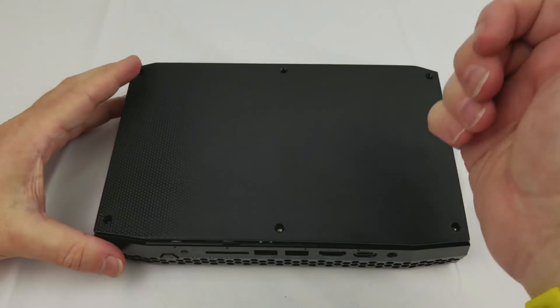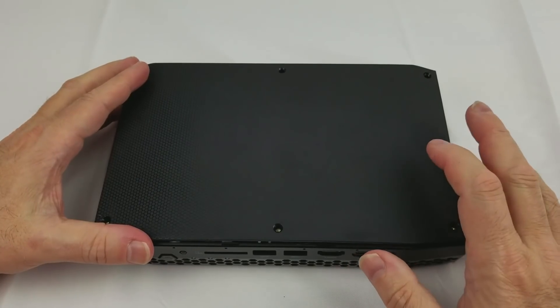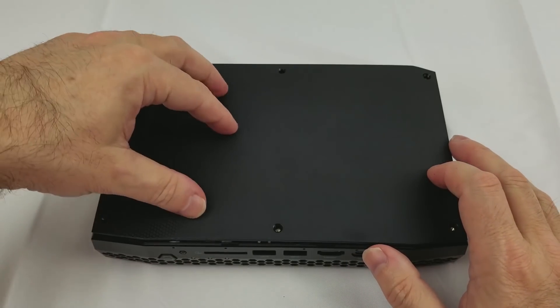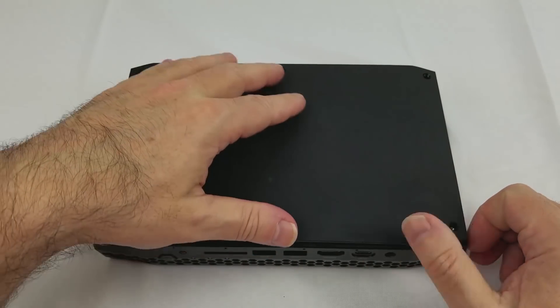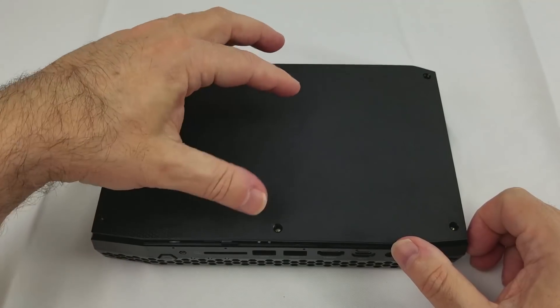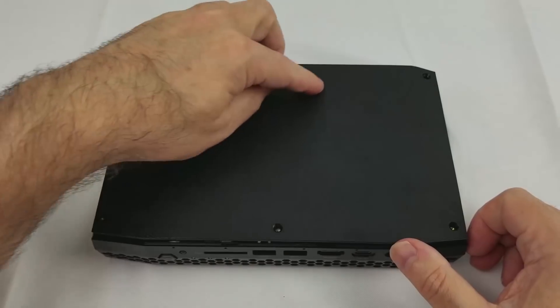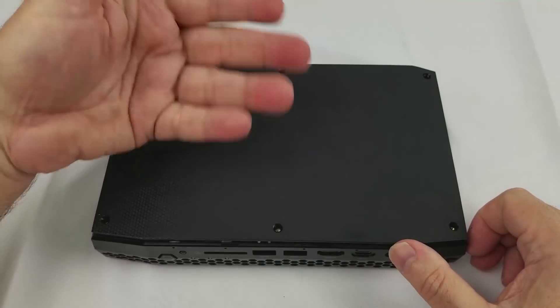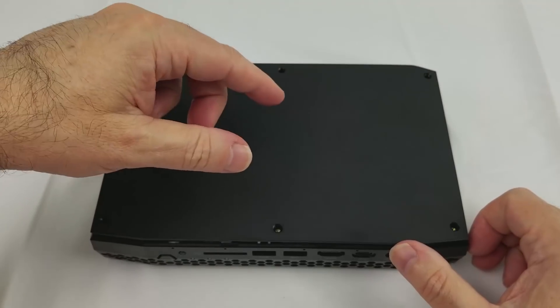As we now take a look inside, I've put my wrist strap on so I won't damage anything. On the Skull Canyon, there were two lids — one that had a skull embossed in the lid, and a second that was plain for those that didn't want the skull. On the Hades Canyon, there's a single lid, and while this lid does not appear to have a skull in it, this area is actually transparent and it's been painted on the backside, exposing an area that has the skull.